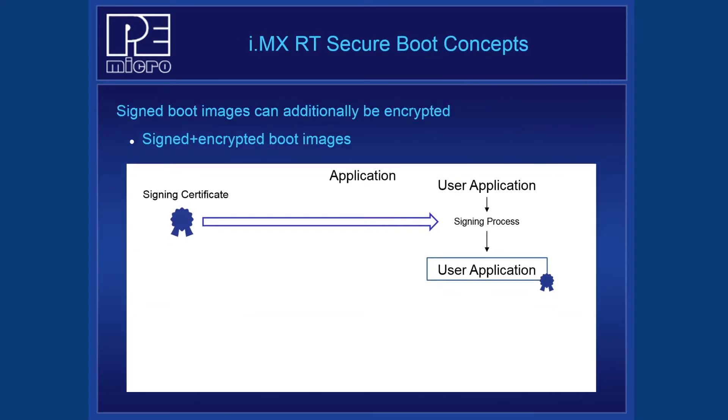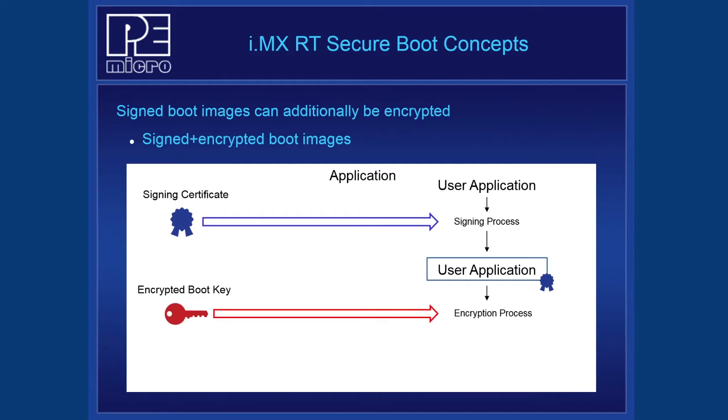The signed boot image can additionally be encrypted to prevent attackers from seeing plain text code and data stored in Flash. This is important not only to protect intellectual property, but also to prevent illegal duplication of a product. In this process, we begin with the same signed boot image from before. An AES encrypted boot key is used to encrypt the signed boot image to create the final output, which is the user application that is both signed and encrypted.